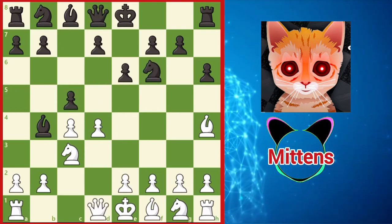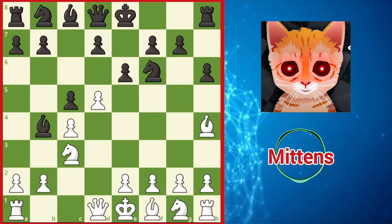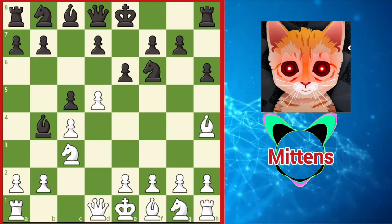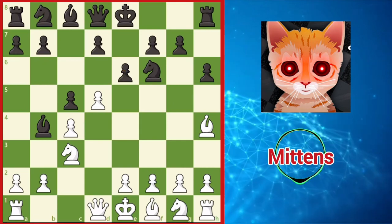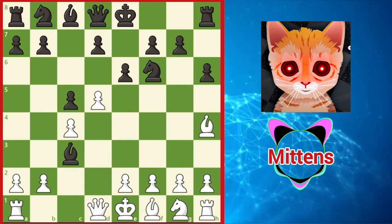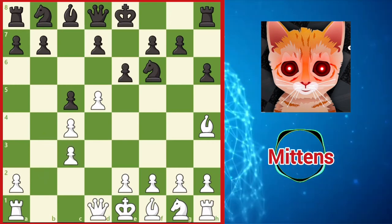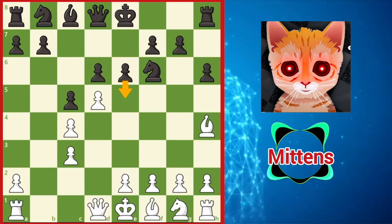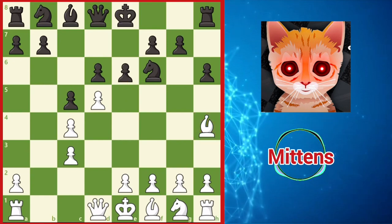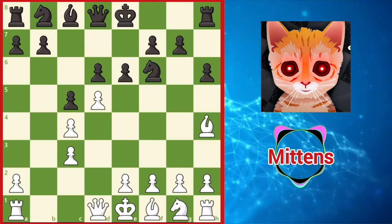Instead of e3, white can decide to grab space with d5, removing the tension from d4 but creating tension between the d5 and e6 pawns. This allows black the option to consider the dynamic pawn sacrifice b5, or play a more calm, strategically-minded game with bishop takes c3 check, doubling white's c pawns after b takes c3. Black can then commit to a dark-squared central pawn structure with d6, preparing e5, so black's central pawn structure will restrict white's dark-squared bishop. This typically leads to closed games with plenty of positional maneuvering, in which black's solid position has not been especially challenged from the early development of white's dark-squared bishop.